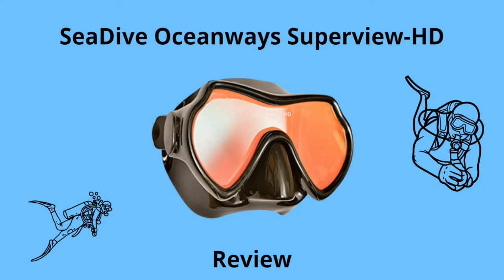Hello there and welcome to Warm Water Diver. My name is Martin and today we are going to have a look at the Sea Dive Ocean Ways Superview HD. This beautiful scuba mask right here. Let's start off with the product description.